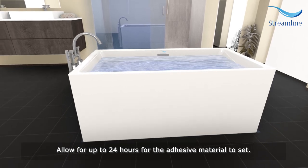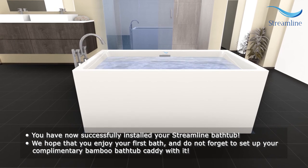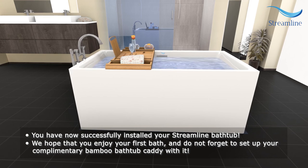Allow for up to 24 hours for the adhesive material to set. You have now successfully installed your Streamline bathtub. We hope that you enjoy your first bath, and do not forget to set up your complimentary bamboo bathtub caddy with it.